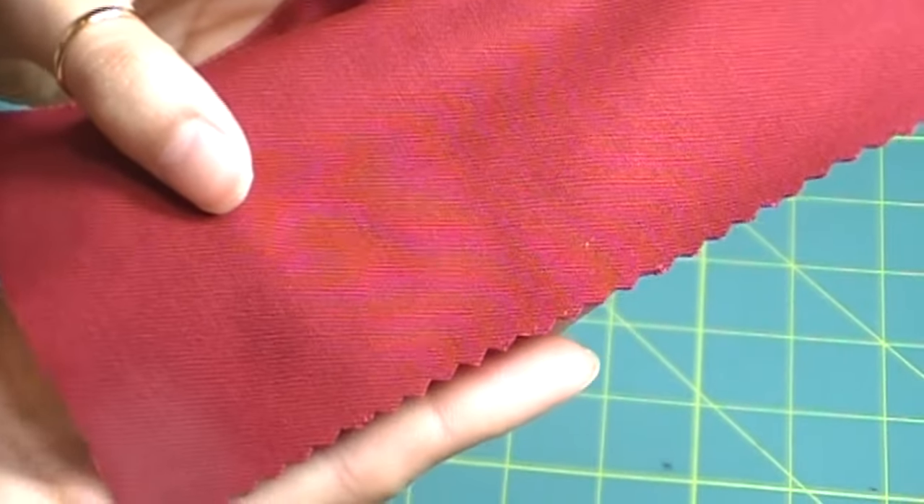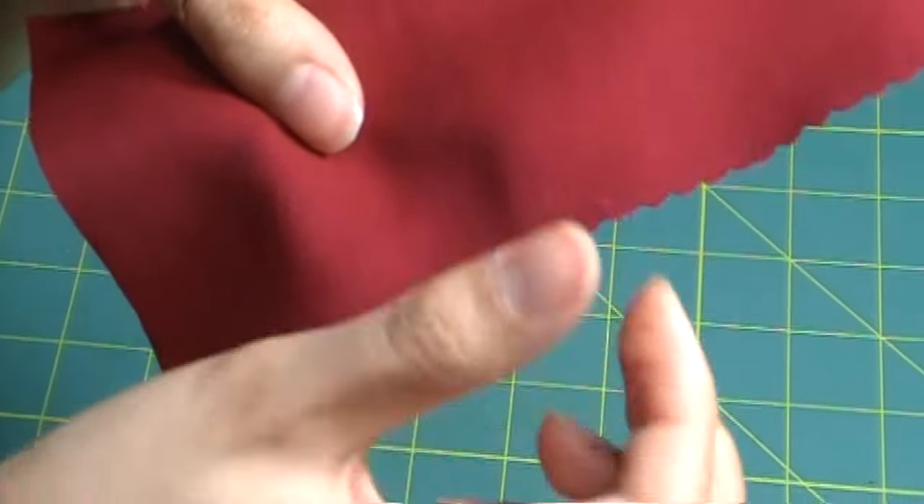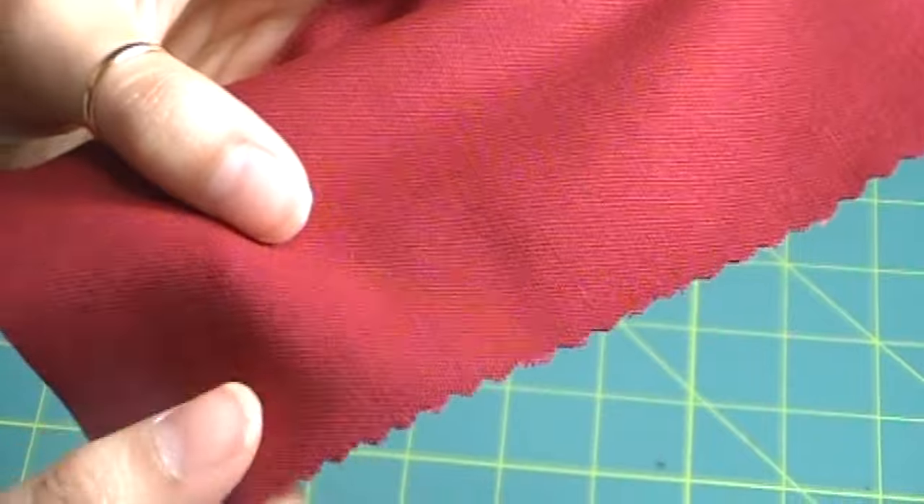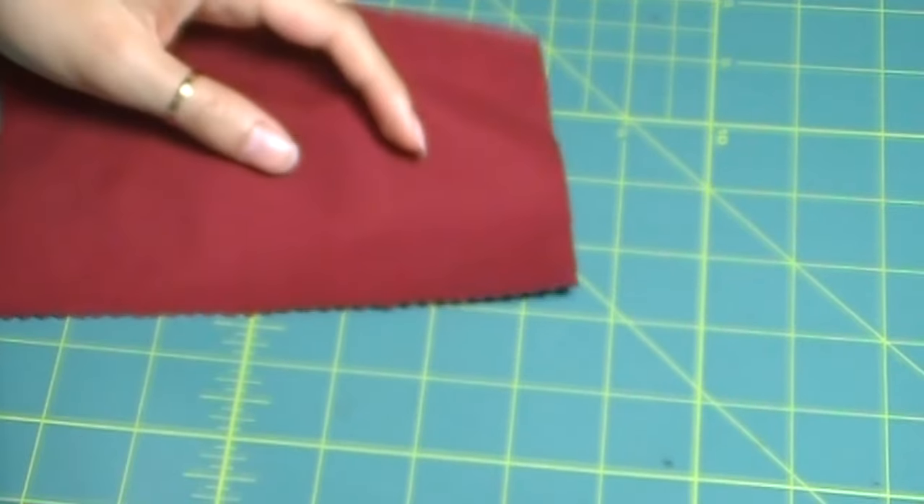When it is cut on a zigzag formation, the whole warp or the weft isn't being pulled out completely — only bits and pieces of it — and that helps hold the edges better. Of course, you can always hem it afterwards.